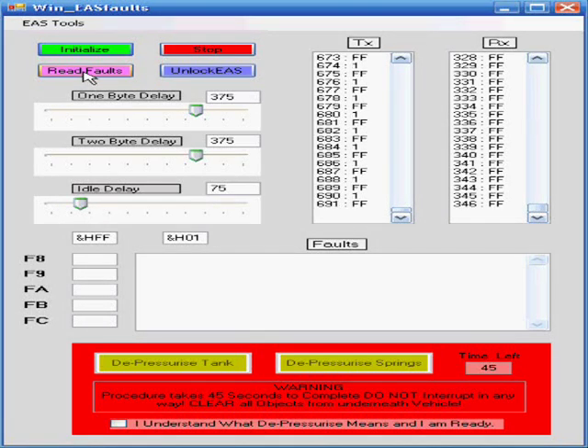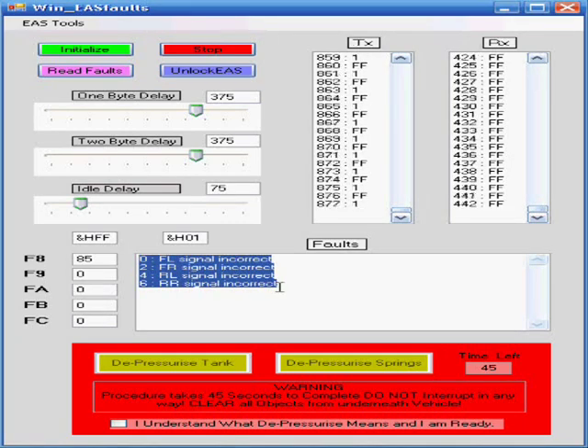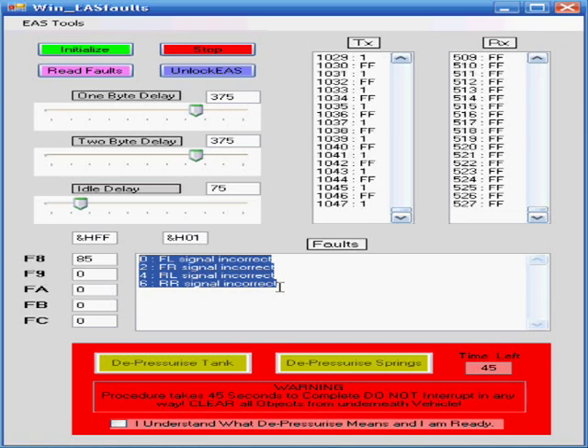Let's go ahead and read the faults. We're going to get some interesting faults because we're actually running this on my bench in my basement — we're not in the car right now. Since no sensors are connected to this EAS unit running outside the car, we're getting signal errors, and that's what you'd expect because nothing's plugged in.